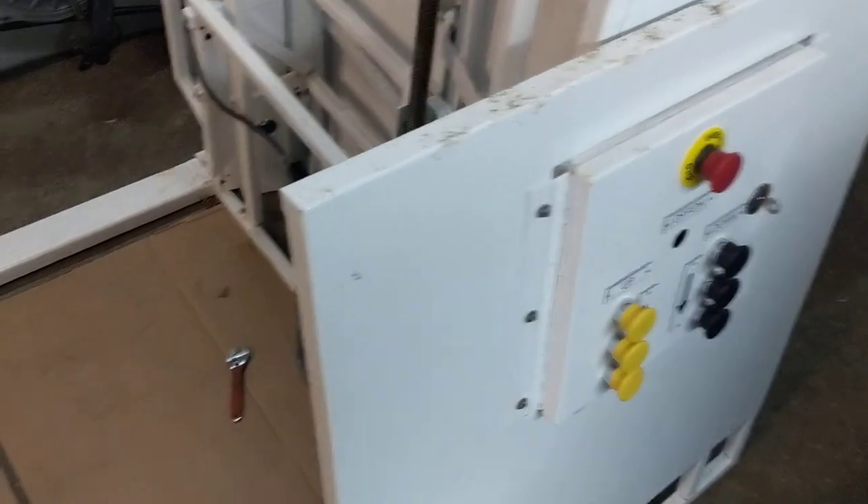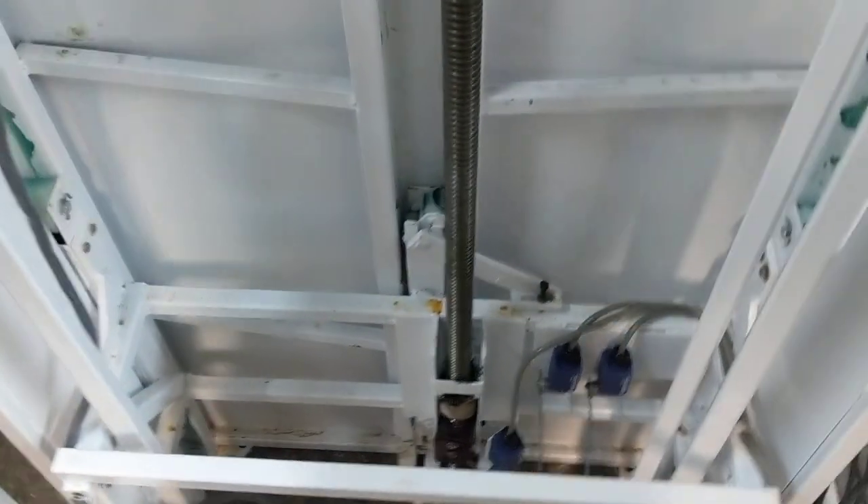Hello, this is Paul from Quicken Mobile, and right now we are in the Discovery Mobility Warehouse looking at a P50 lift. One of the things with the P50 lift that we've gotten a few questions about is having the lift properly situated in the track.